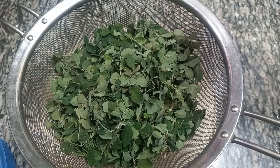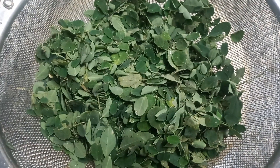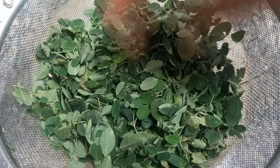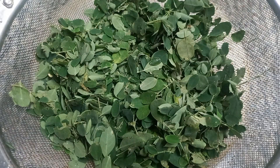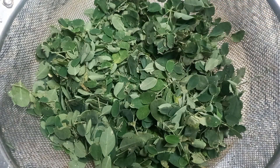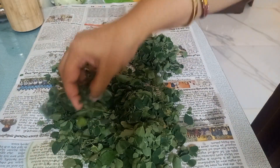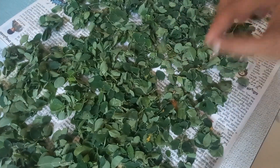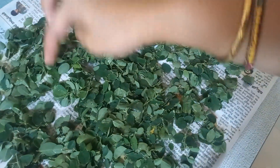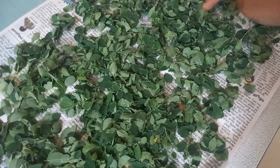I will wash it in the water. There is a dry cloth or paper cloth — a cotton cloth. The water will absorb into the cloth and the paper. It will absorb and dry.